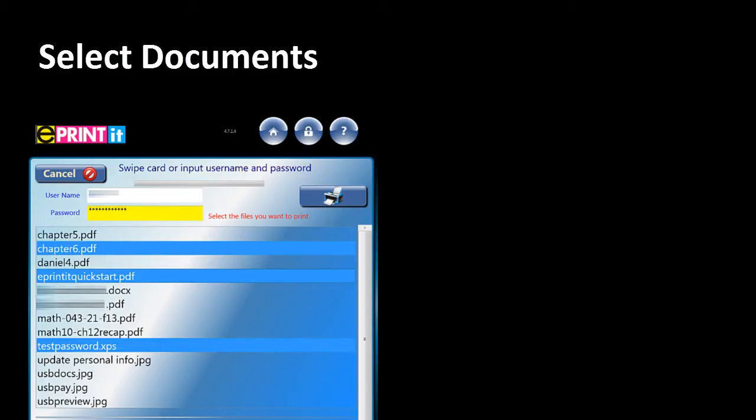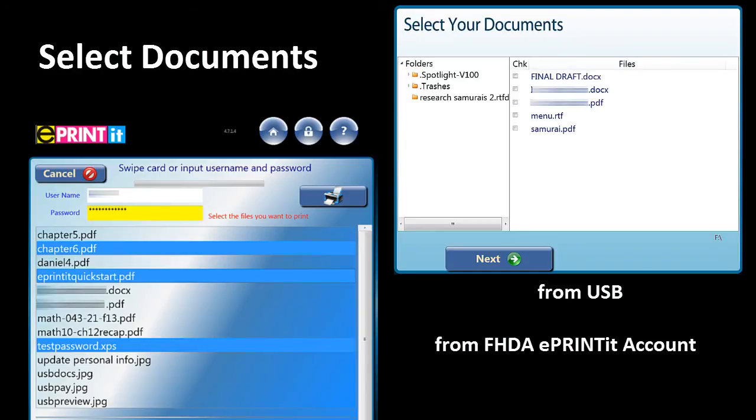An example is the screenshot on the lower left. If you're using a USB device, the screen on the upper right displays. Touch a folder to open it, select the documents you want to print by touching them, then touch the print button or the next button.